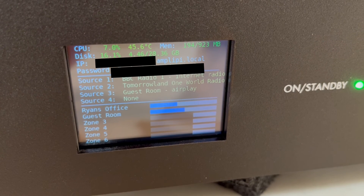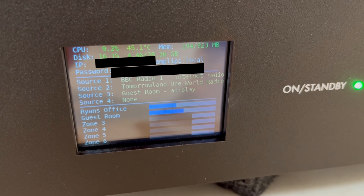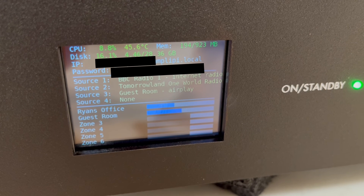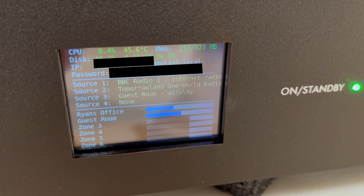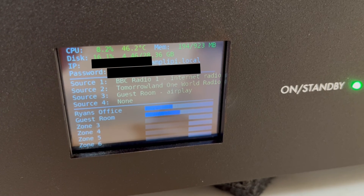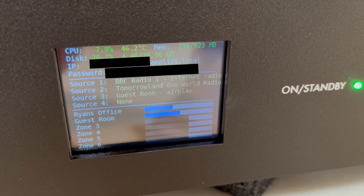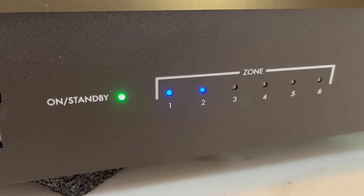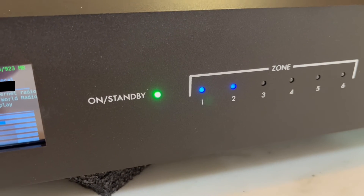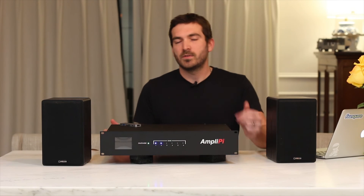It's nice to have for a single room — you come in, want to play something, configure the volume, or turn switches on and off. On the front panel display, you can see information about CPU, memory, disk, IP address, local hostname, password, and your sources — BBC Radio One, Tomorrowland, the guest room — those are using three of the four sources. At the bottom you can see individual zone volumes, which is convenient. On the front, you can see which zones are currently on. And if you mute all zones, the unit goes into standby mode indicated by a red light.